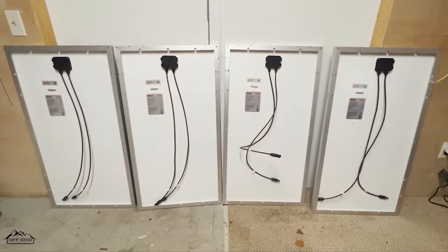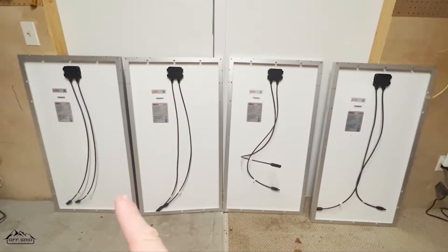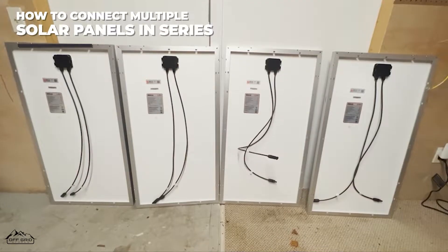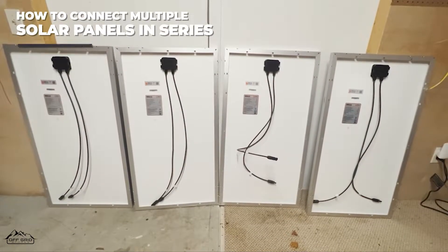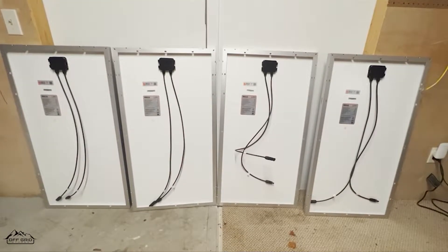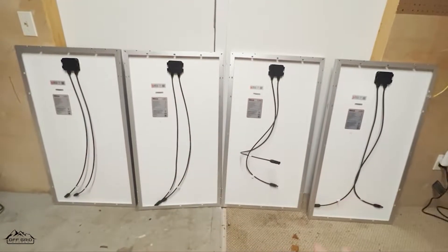Off-grid stores here, back with another video. In this video I will be showing you how to connect one, two, three, four 100 watt solar panels in series. I've done videos on just connecting one panel to a Delta Max or panels in series versus parallel, but in this one I'm just going to show four in series.